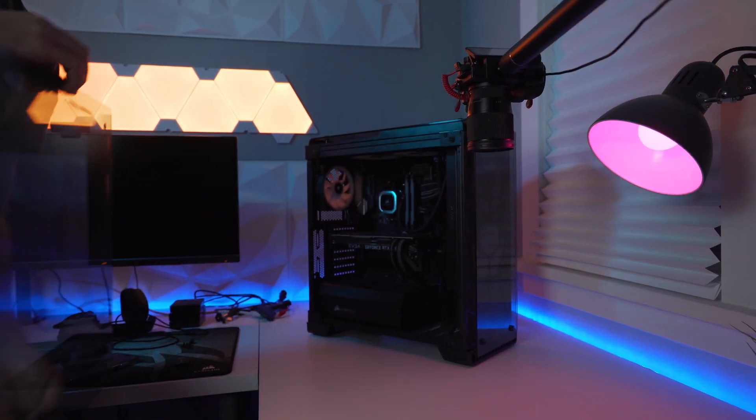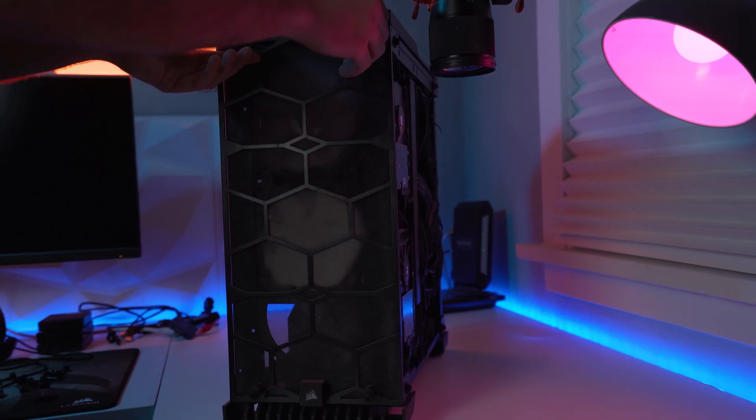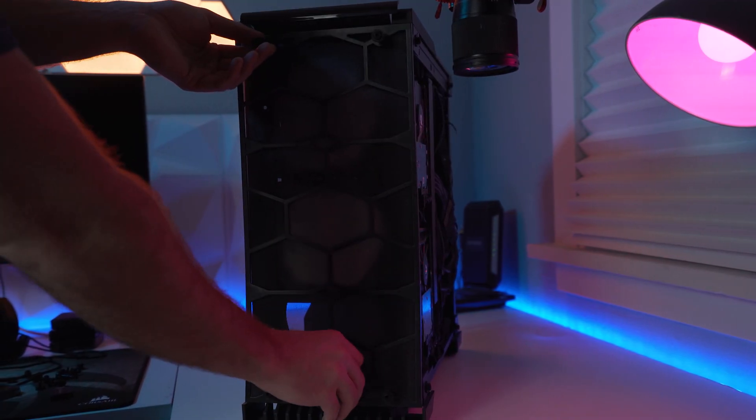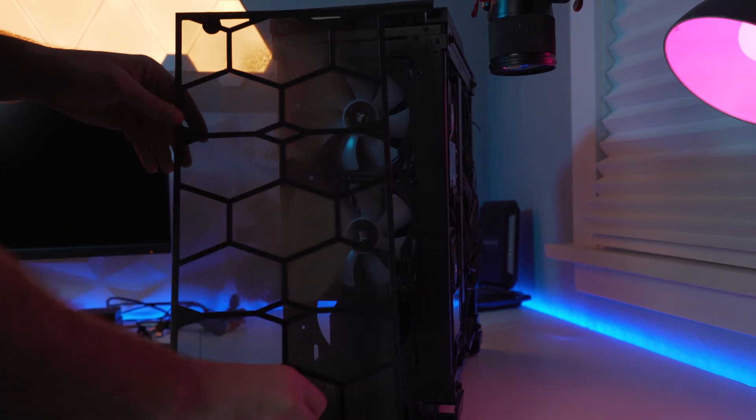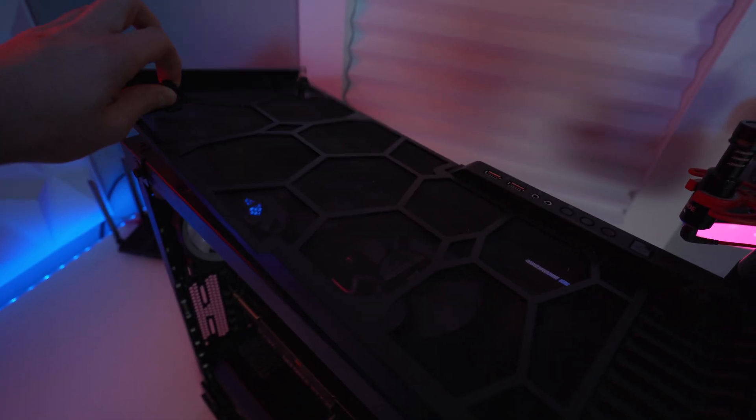Now that we've done that, let's go ahead and open up our computer's case so we have access to its internal components and all fan filters. This may require you to take off the front panel as well so you can access the front fan filter. Don't be scared — just make sure you get all those filters out so we can clean them off.